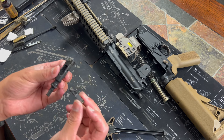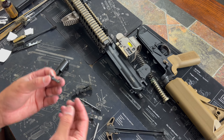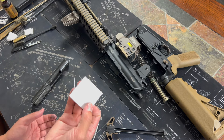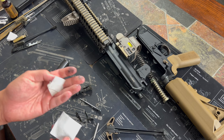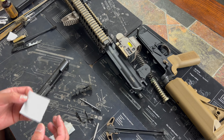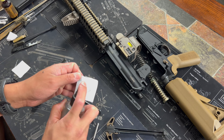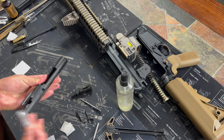A lot of times people won't take the extractor apart — it just depends. I like cleaning under the extractor; notice it's a little dirty, but this gun would run perfectly fine. As far as how I clean it, I use 30 cal patches, sold in bags of a thousand. What I used to do is cut them into fourths so you only have to buy one bag and it'll work. I'll spray the M-Pro7 cleaner and then wipe everything down.